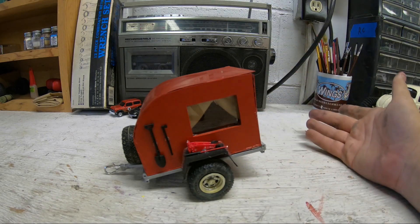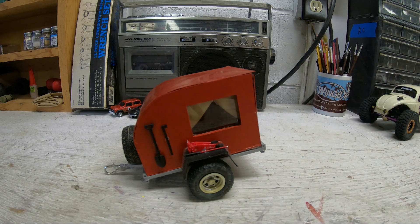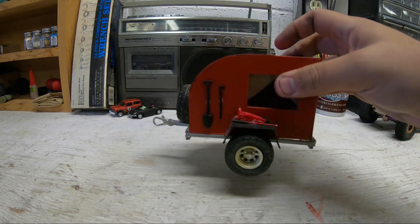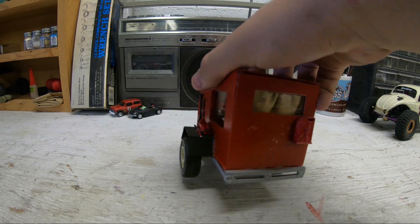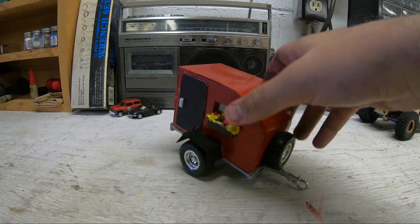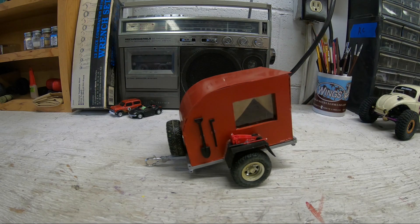I got bored one day. What happened was I found something on Facebook Marketplace — one of these suckers that someone made — and I was like, that's kind of cool, I want to make one. Then I realized I'm kind of broke and don't have the money to spend on like a $500 Harbor Freight trailer.